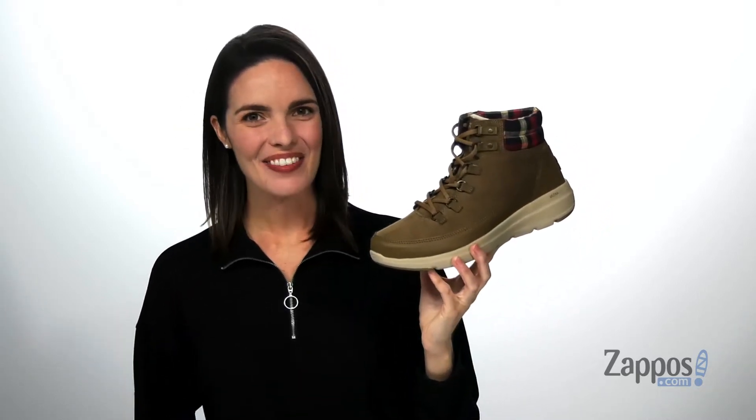Hey you guys, I'm Zoe from Zappos and I'm showing off this style from Skechers Performance.